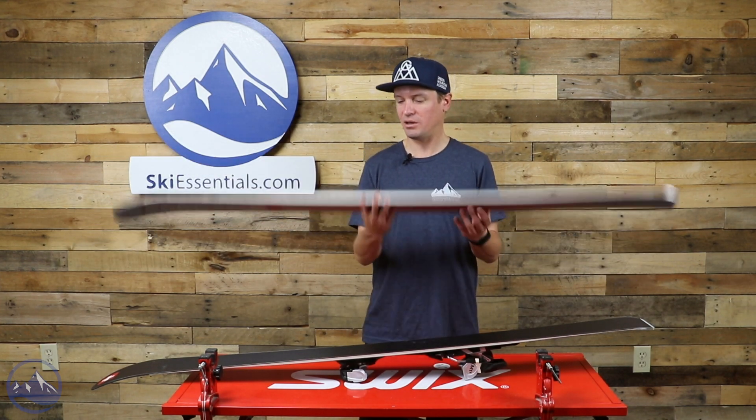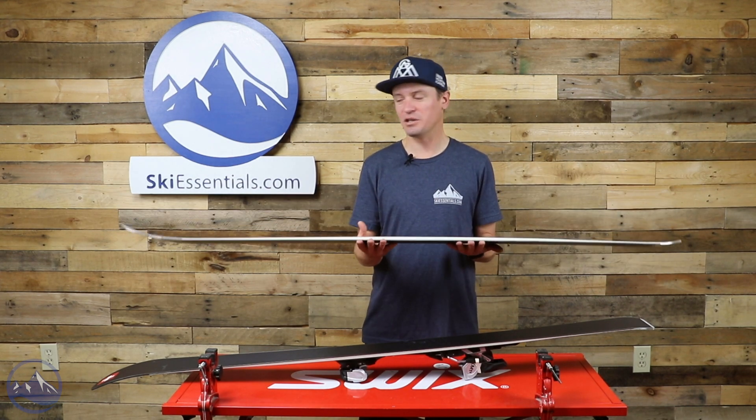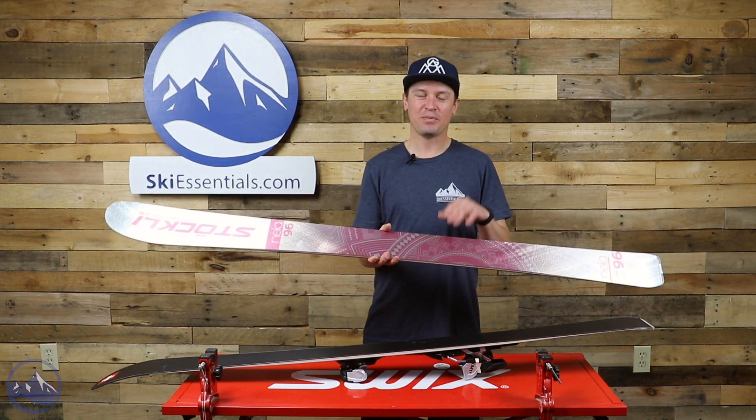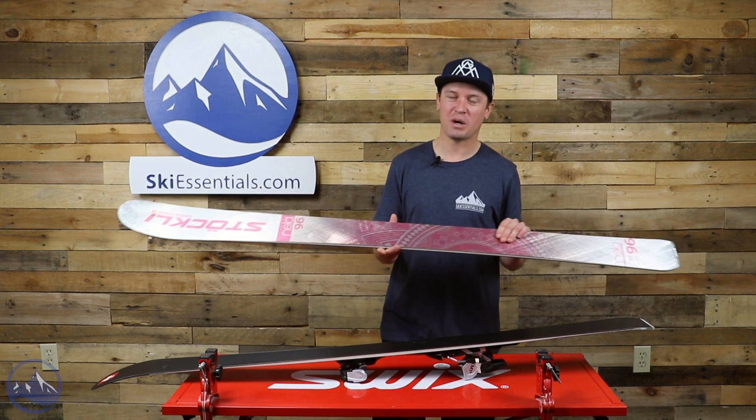That's the Nella 96 from Stokely. Every time I pick it up I'm just blown away by how light it is — it's easy to forget that there are two sheets of metal in here. Certainly let us know if you have any questions about it and we will see you out there on the slopes.